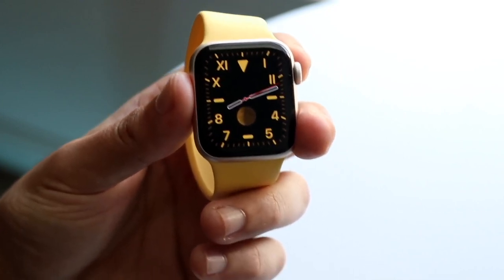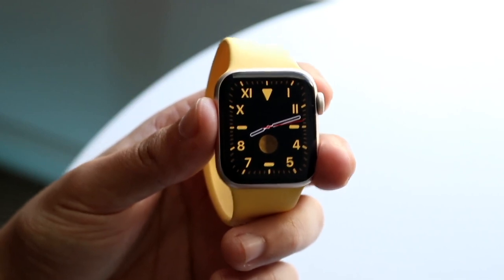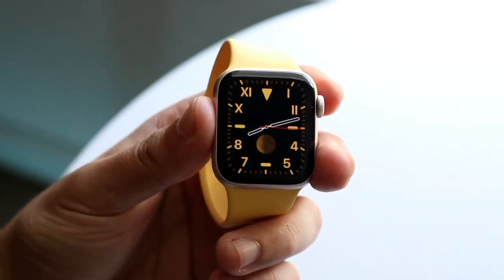That is it! You now have the ability of seeing your notifications, editing your quick toggles, your application manager, and going through here on your specific watch face as well.